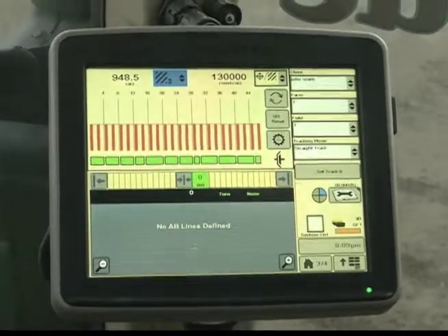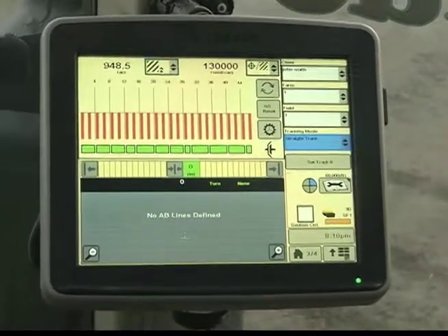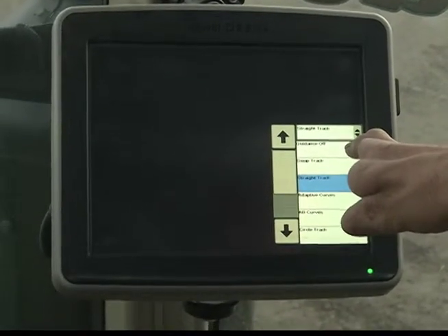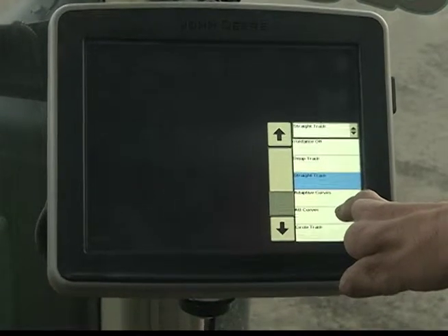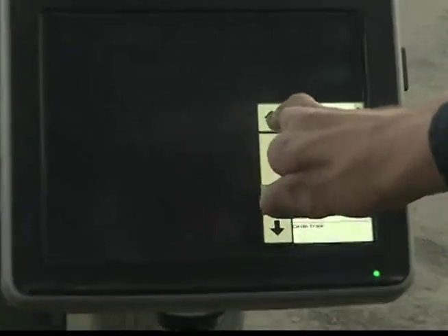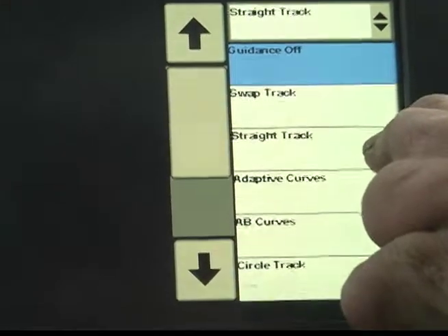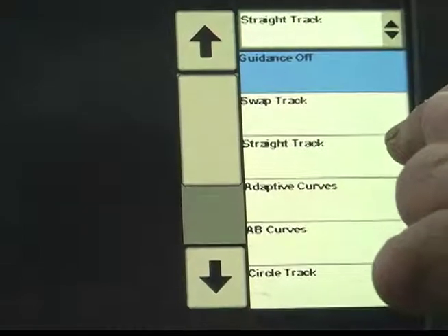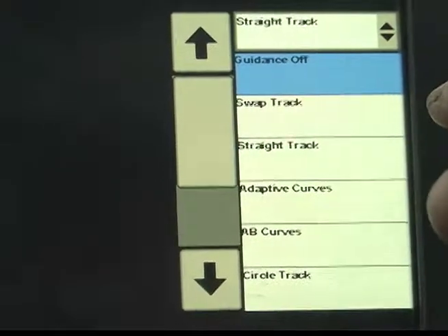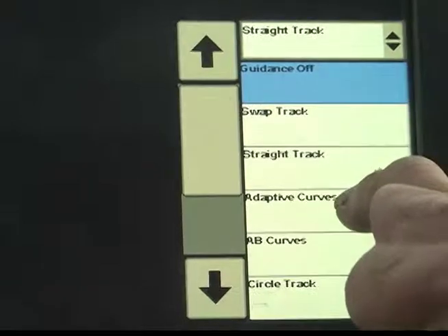Next thing you're going to do is go around the outside. To do that, you need to go to Adaptive Curves — right now it is marked as Straight Track, so you tap on the touch screen and select Adaptive Curves. We always use guidance, we never use Swap Track, never do AB curves, and unless you're working a center pivot, you're never going to do Circle Track or Ditch/Levee Track. So the only two things to think about are: Straight Track for the middle of the field, and Adaptive Curves for the outside two passes, your cross ends, and any time you're working on contours or following a creek bed. The first thing when you get to a field is always going to be Adaptive Curves.